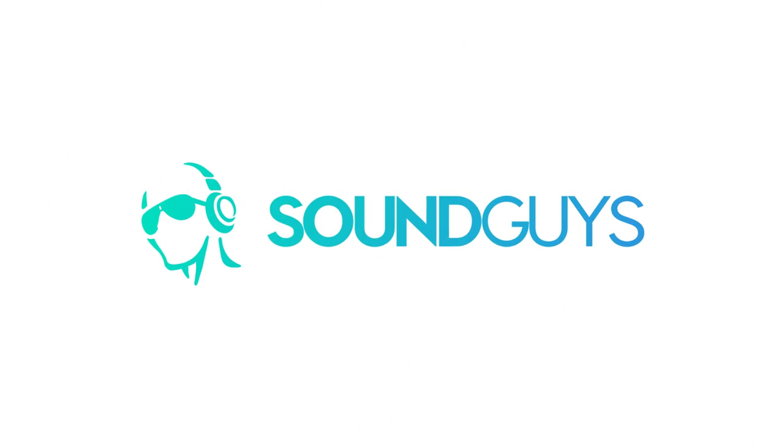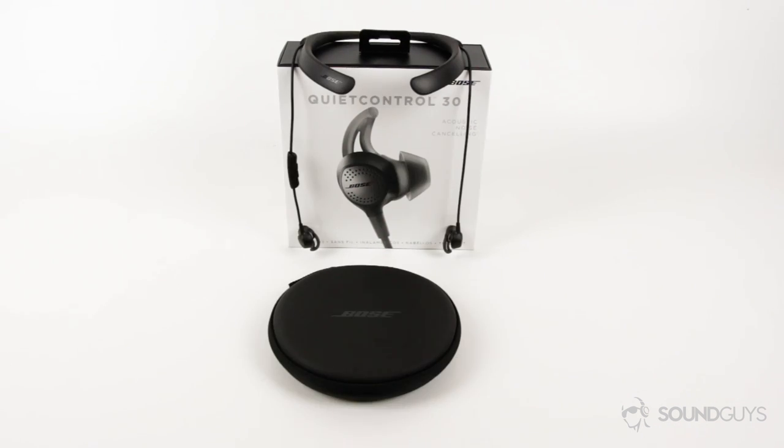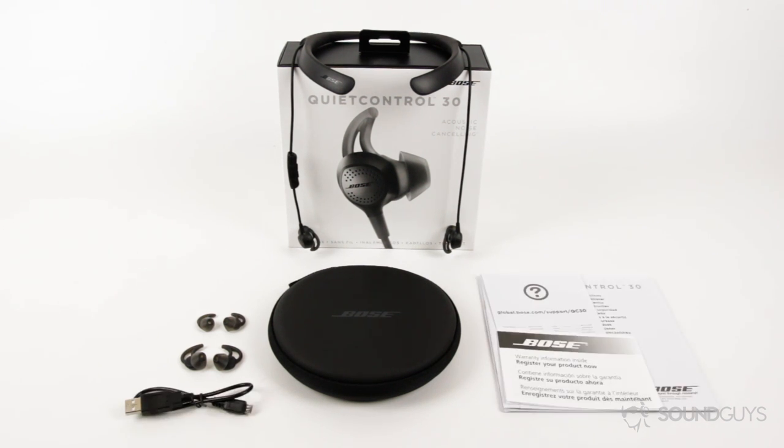The box is no different than any other Bose product — it's just a white and blue box with a picture of the product on the front. Once you open it, you'll get the headphones, a CD-shaped hard shell carrying case, two extra sizes of ear tips, a micro-USB charging cable, and the warranty information and instruction booklet.